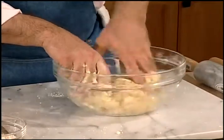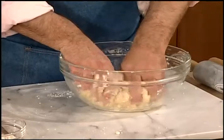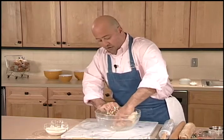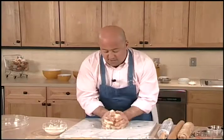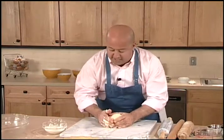I can feel this is coming together absolutely beautifully, and I'm ready to put this out onto my board. You see the way that dough comes cleanly away from the glass, and I'm just going to form this into a nice ball.